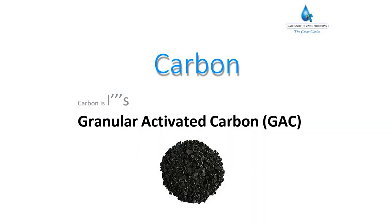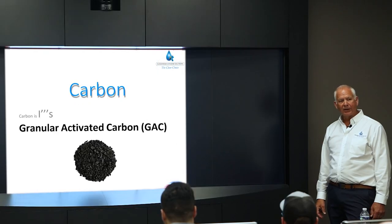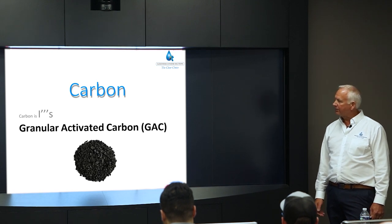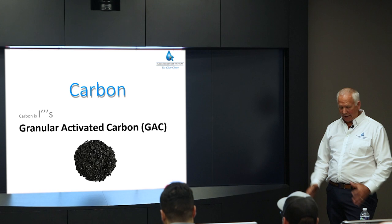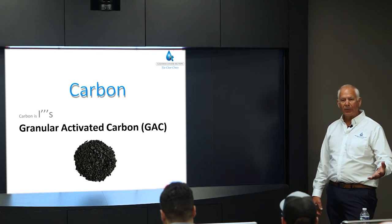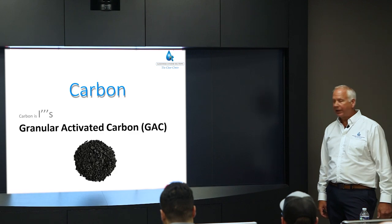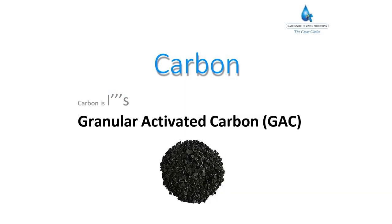Some customers use carbon tanks before the DI tank. Carbon removes chlorine, which is important because DI resin does not tolerate chlorine well — it causes the resin to exhaust much faster if city water containing chlorine passes through it. Many people install a carbon tank before their DI tank or makeup water bottle to remove chlorine first. We use coconut shell carbon, which is plant-based and cleaner than other types of activated carbon.